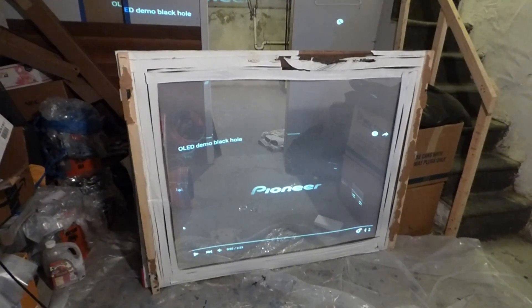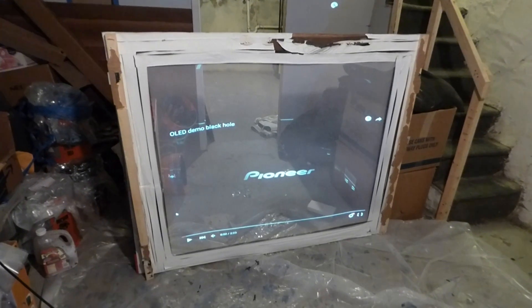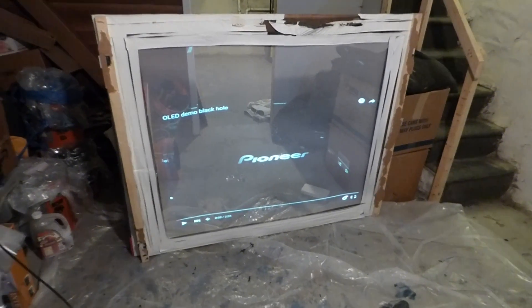How are you guys doing out there? My name is Kenneth Burton, designer of Digital One Crystal Screen Paint, Digital 4K Crystal Onyx, and now Crystal Edge Technology Projector Screens using Smart Technology.